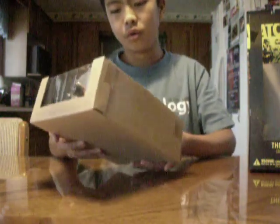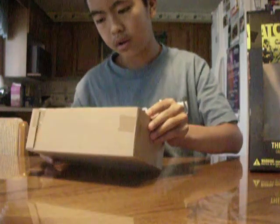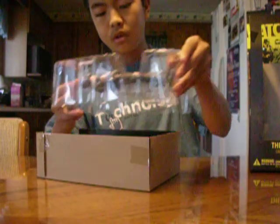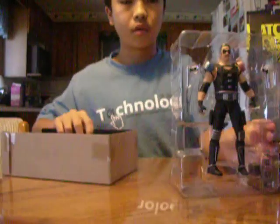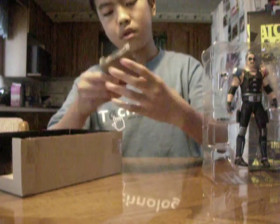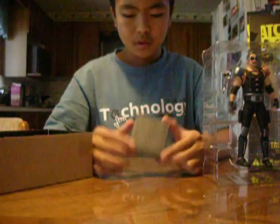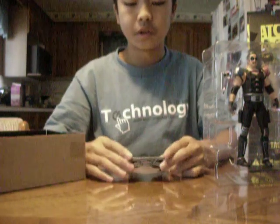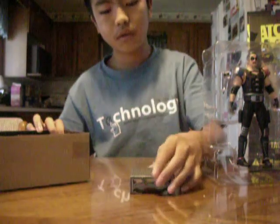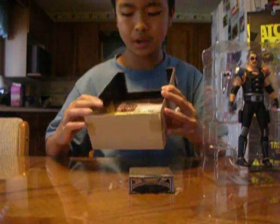You can see there's a cardboard tray inside holding the plastic tray which contains the figure. It comes with a steel-looking plastic base which I do think looks very nice. And I do like the inside of the box, how they designed it.